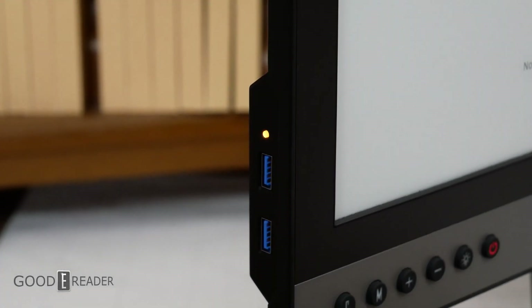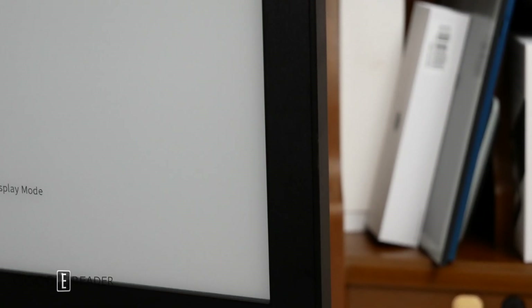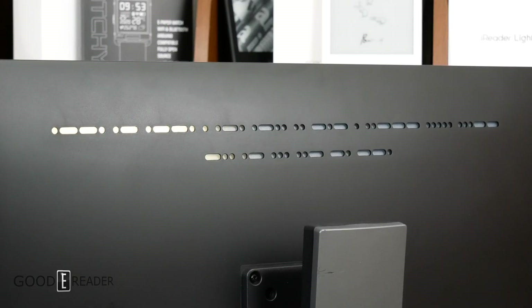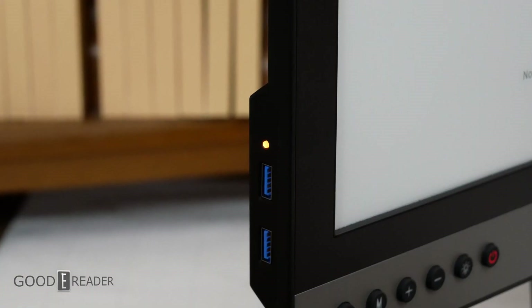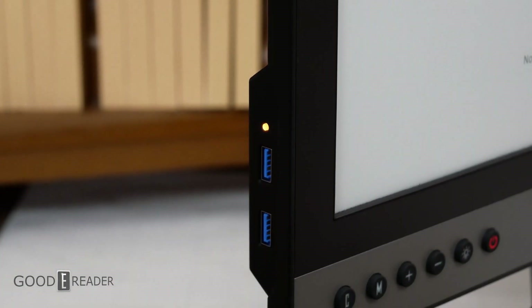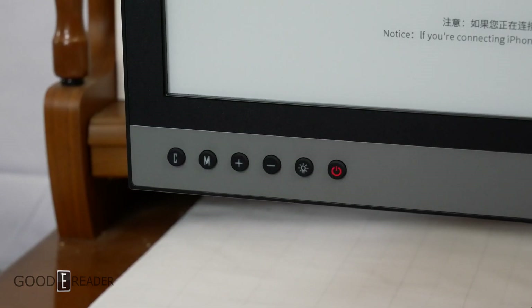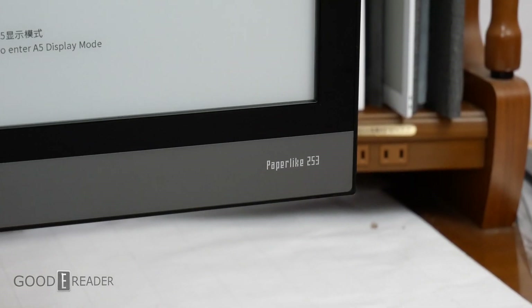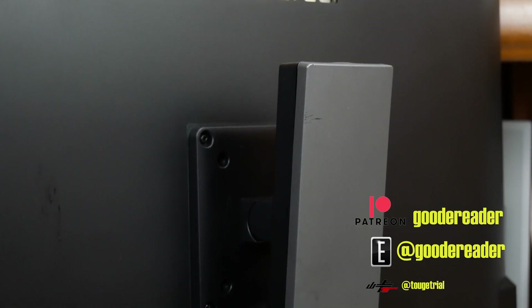When it comes down to 25-inch monitors, there are only two choices: Dasung and Onyx. That's it. The display technology itself is also very expensive, with no vendors buying the 25-inch panels other than these two. So with all those factors, the costs are high. But taking it for what it is, the Dasung is an absolute beast with some of the best refresh rates in the industry. For GoodyReader.com, this is Peter.